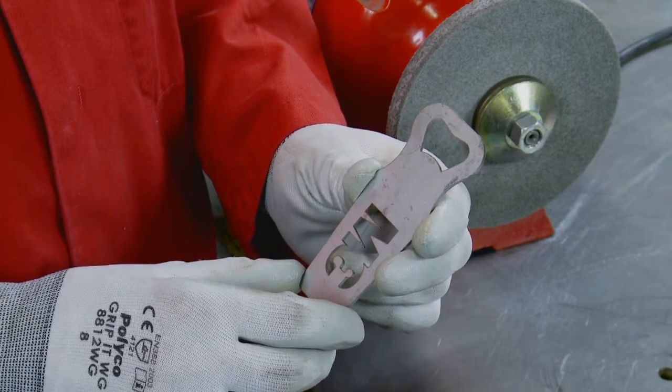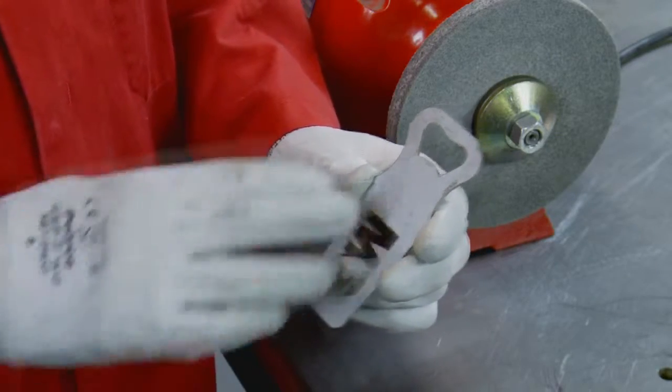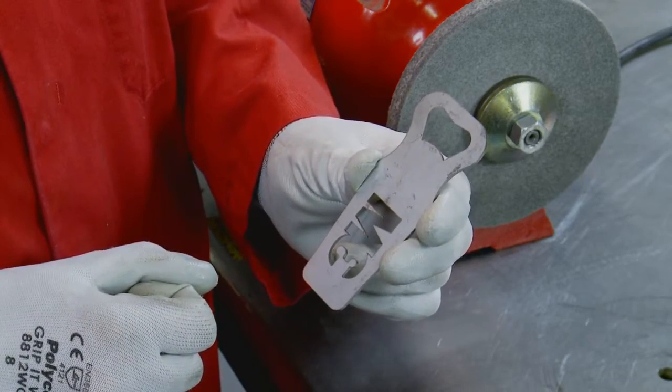The final step in this process will be to mount the bottle opener on a holder and then put a finish on the whole surface using a Scotch-Brite finishing wheel FS WL2S medium.